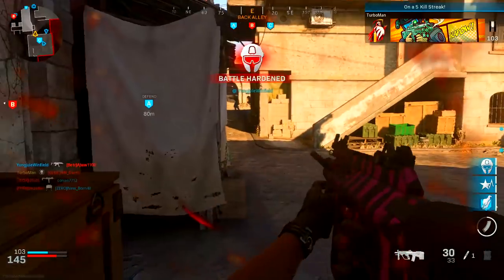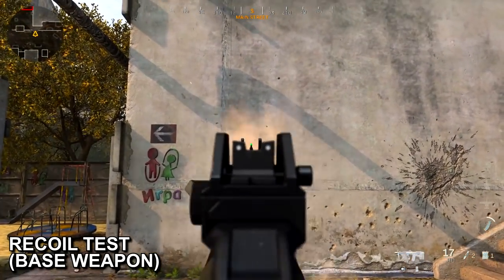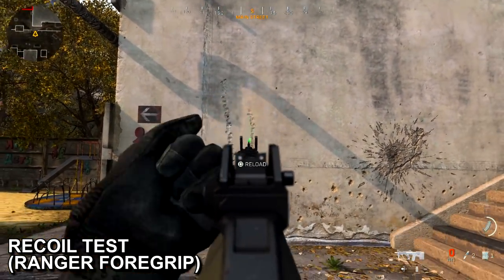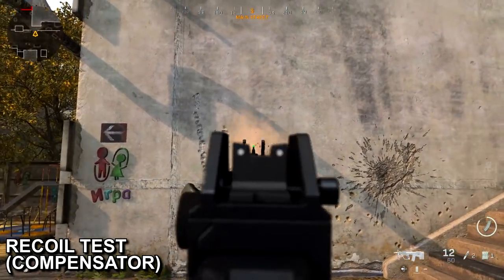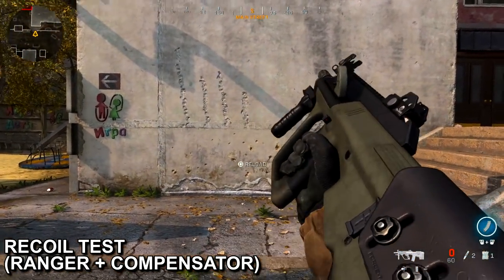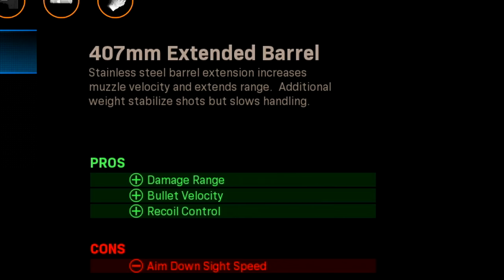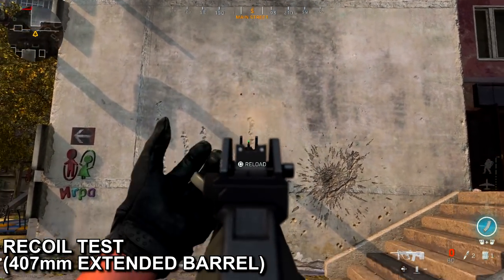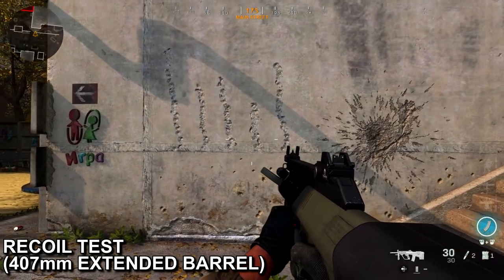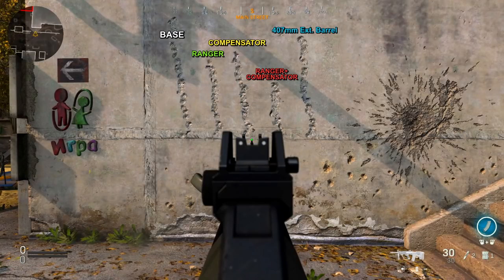With a submachine gun I highly recommend engaging from short to mid range anyway, but this class setup is definitely going to be very reliable from long range as well. As you can see here, the recoil on this gun is very predictive with no attachments — it basically just goes straight up. I put on the Ranger Foregrip and it didn't really do much, and I also put on the compensator — same result. But if you combine the Ranger and the compensator you do see some reduced vertical recoil. I also got curious with the 407mm extended barrel since one of its pros is recoil control, but the result is you pretty much don't get any meaningful recoil reduction. So if you want to effectively reduce that recoil, I would highly suggest combining the Ranger with the compensator.